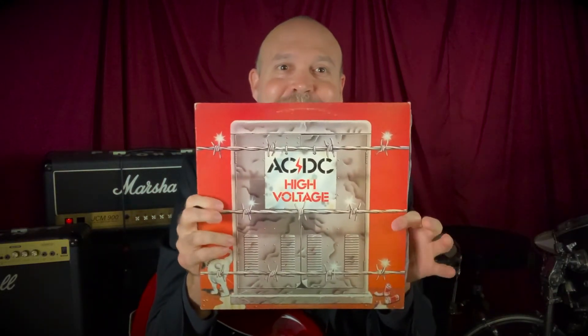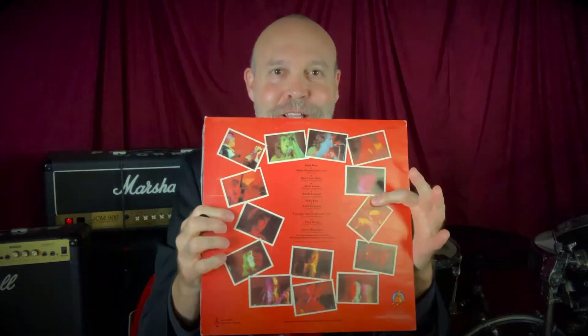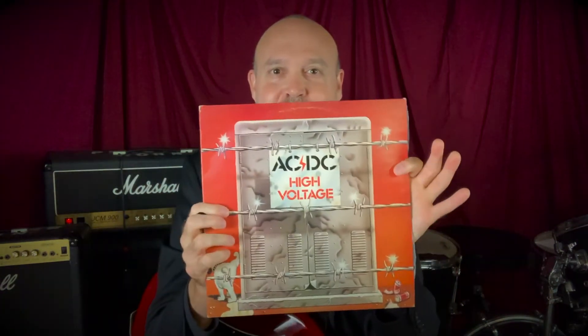In addition to that one, I can remember being a kid and saving up 20 bucks to buy this Australian import version of the first AC/DC album — the first High Voltage. It had a big impact on my playing, as did all of the AC/DC records from the first one up until and including Back in Black. Those are really, really important records on my playing.